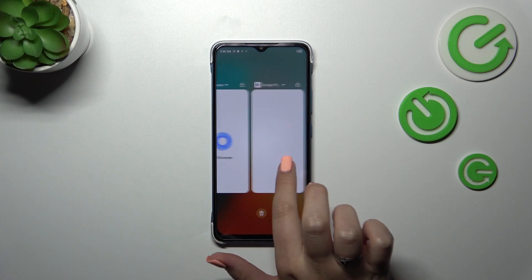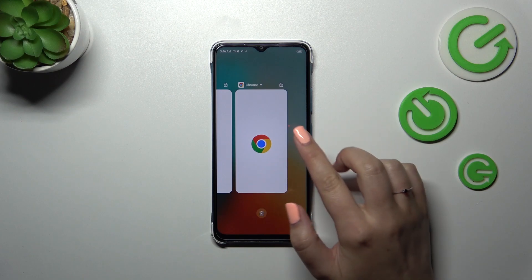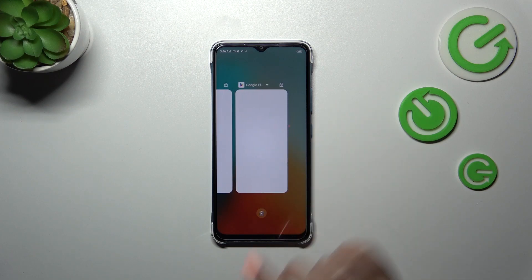If you've got a lot of apps opened and don't want to close all of them, just find the app you want to close and swipe it up, just like that.